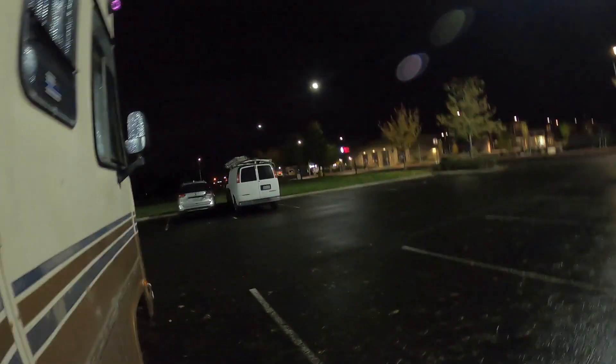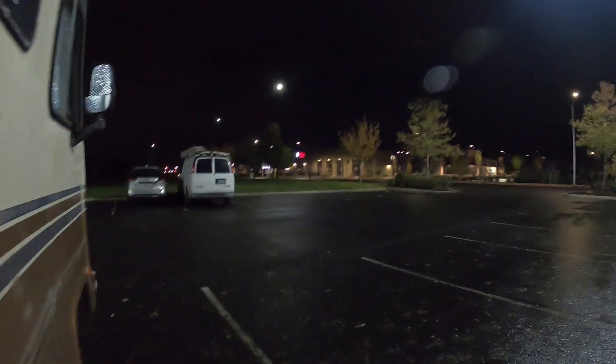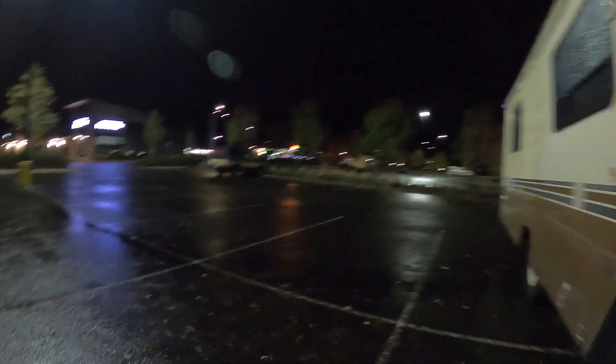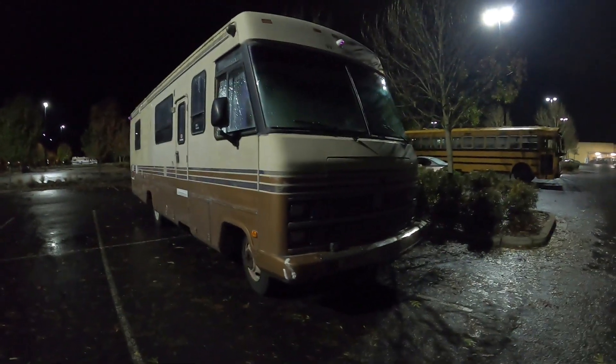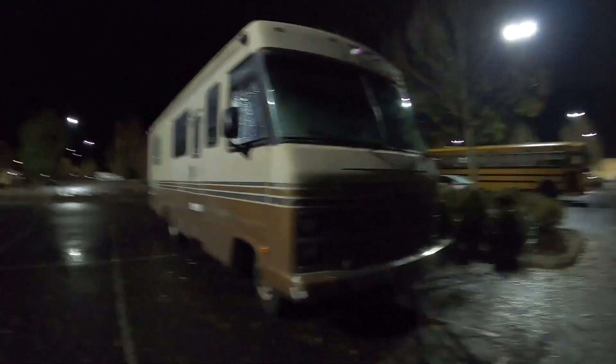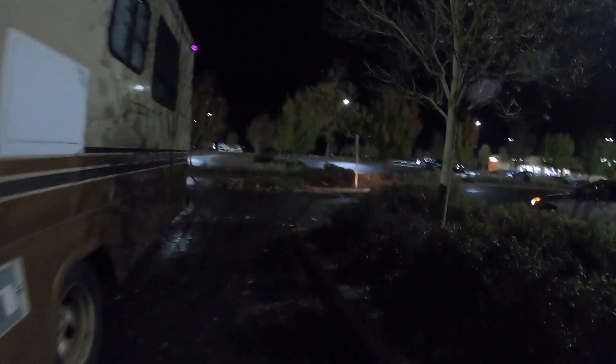One bright parking lot. So I'm over here fueling up the jenny.